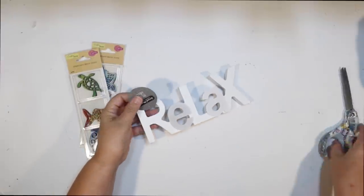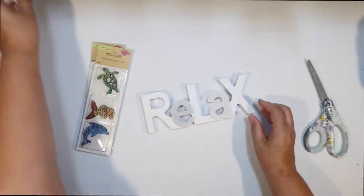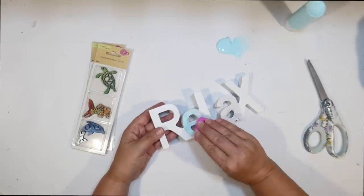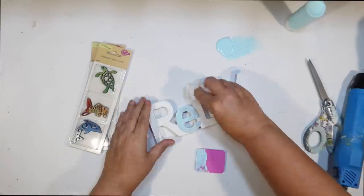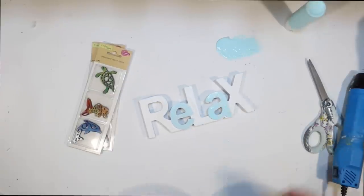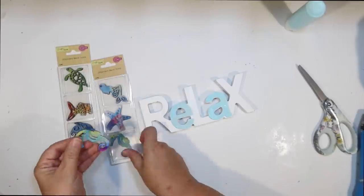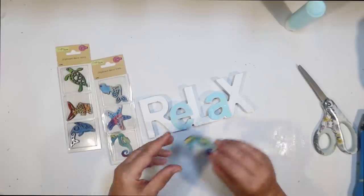From the regular Dollar Tree aisle, I add a little 'Relax' sign — not Shore Living, but it has bump-out letters. I paint the E and A letters a soft cloudless blue using a makeup sponge, leaving the R, L, and X white for a nice contrast. Then I'm going to add some of the new little chipboard decor from Dollar Tree — I thought maybe a little seahorse would look cute on the A or X to give it a little more beachy decor.